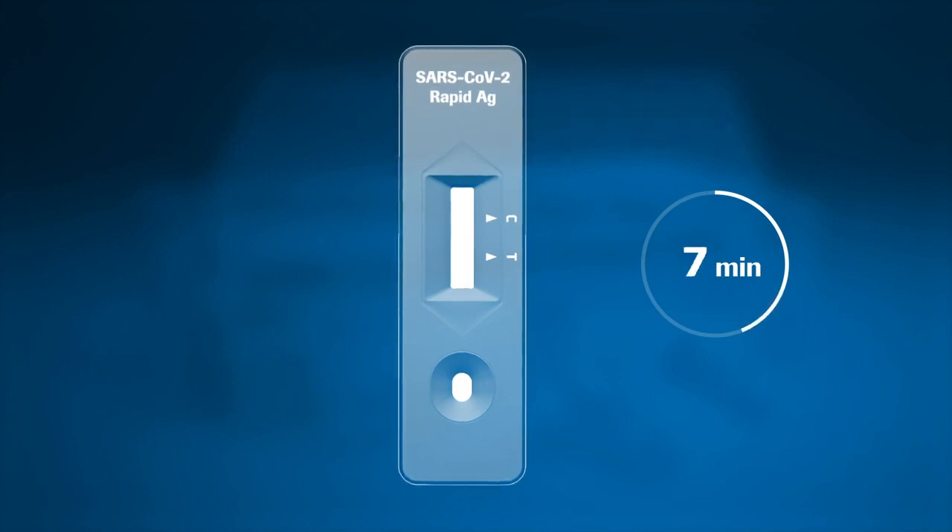For accurate results, allow 15 minutes to read the test. Do not read the test after 30 minutes.